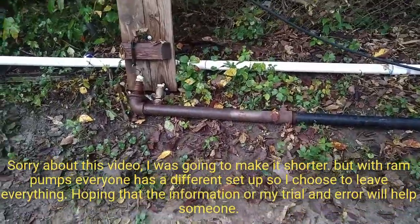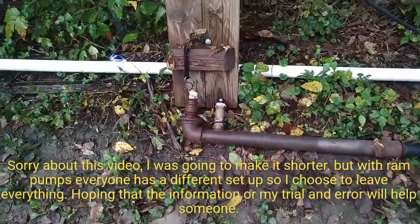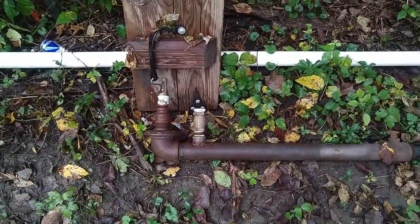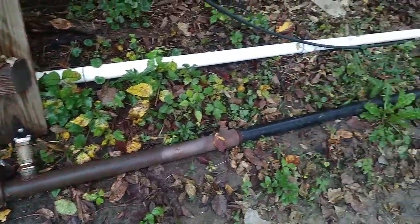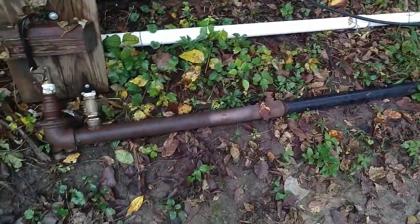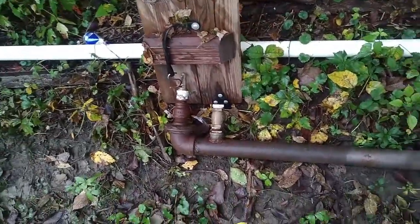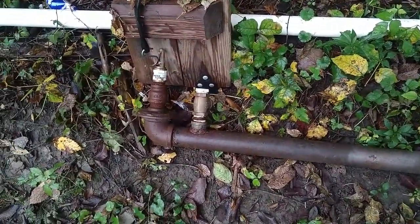Hey everyone, this is my ram pump story. What we've got here is one of our trial and errors — your typical everyday ram pump you see on YouTube and every Google image. Just about the beginners version.